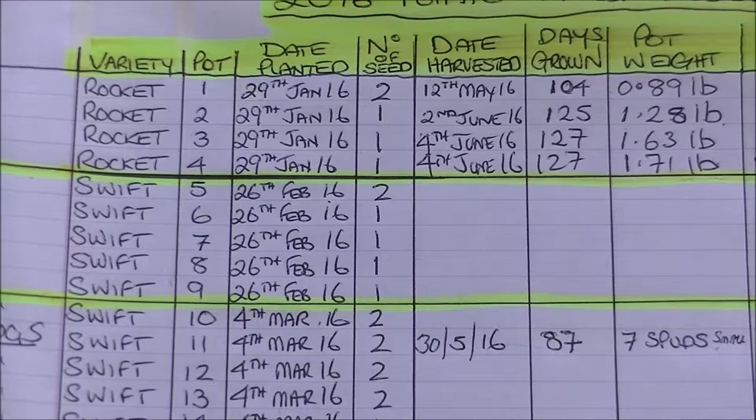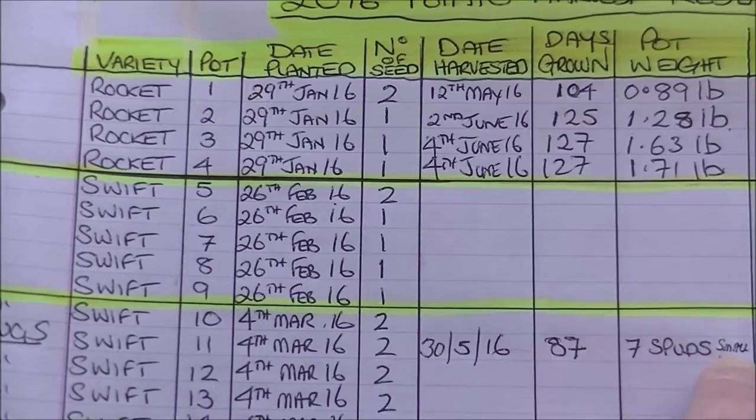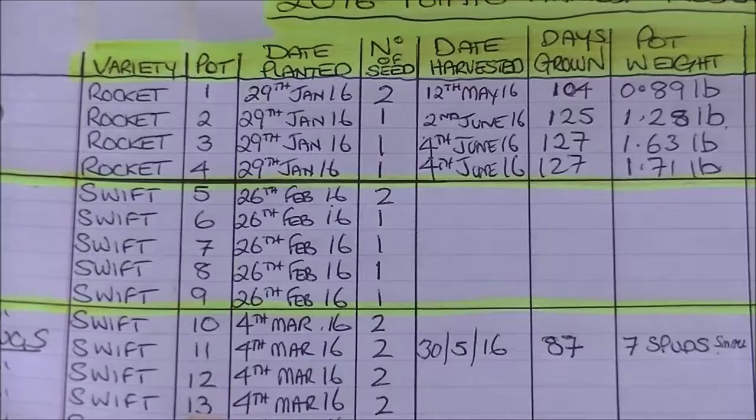What I've found with Swift is they're very susceptible to slugs. I've already lifted pot 11 on the 4th of March and there were about seven very, very small potatoes in there, not worth messing about with really. I've got one or two pots now which I'm going to let dry out over the next couple of days and then I'm just going to empty them because I think they're a waste of time to continue growing.